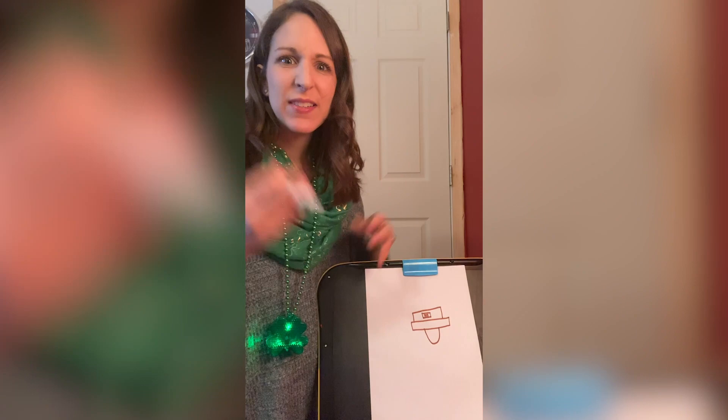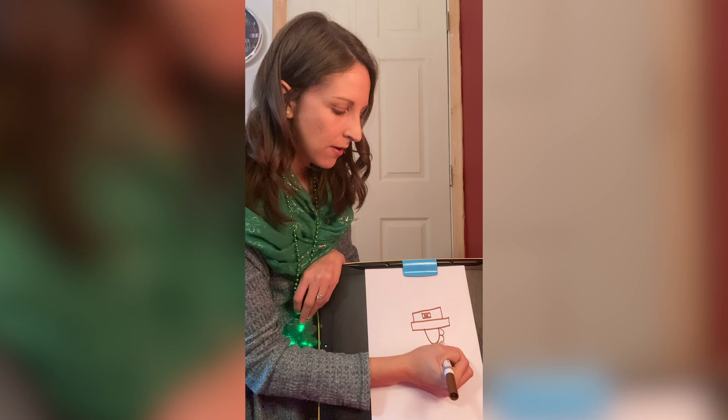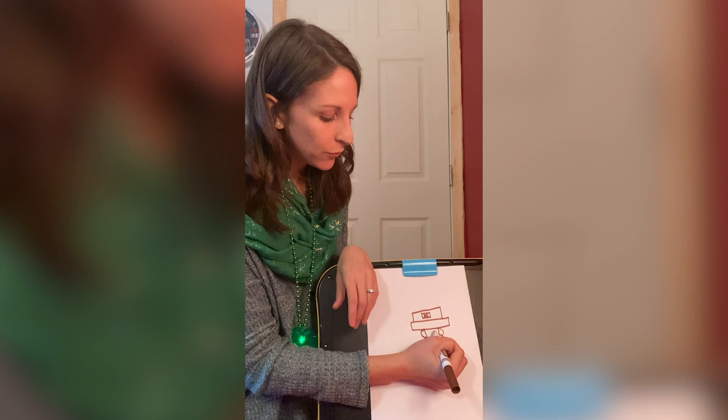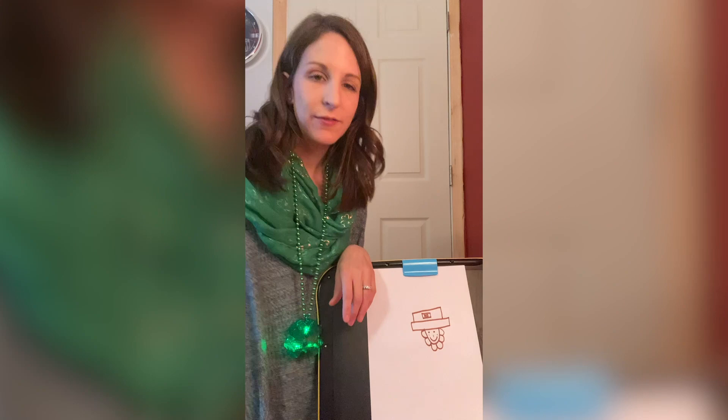Then you're gonna give our leprechaun a beard — because leprechauns have those nice big beards, right? So around his face, you're gonna do humps around, kind of like you're drawing an N or an M. You're gonna draw humps around like this. There we go — looks like flowers too. Then you're gonna give him a face. He needs eyes, so two circles for his eyes, a little nose, and my leprechaun's happy, so I'm gonna give him a nice smile. And he's got little dots for his cheeks.